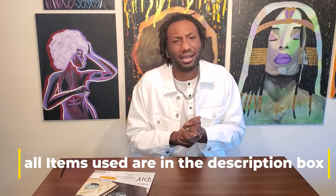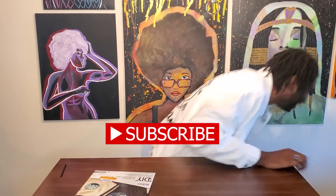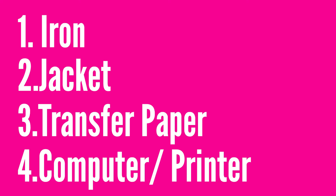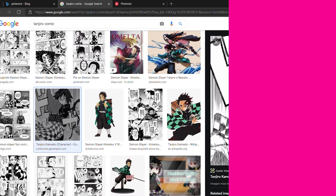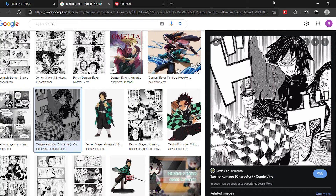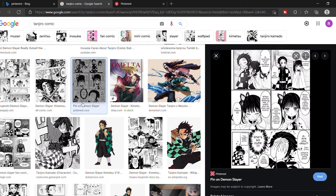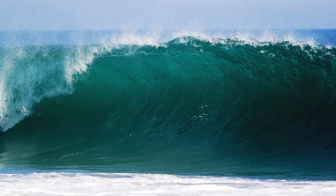I'm going to teach you how and give you all the supplies you need. Let's go — if you like this video, like and subscribe. For this project you're going to need an iron, jacket, transfer paper, computer, and printer. First we're going to find comic strips of our favorite character. I went to Google or Pinterest and typed in 'Tanjiro comic' and found something that would look great on this jacket.